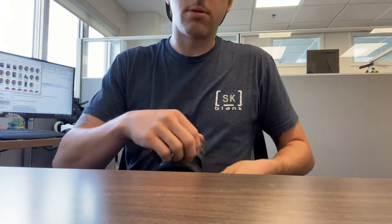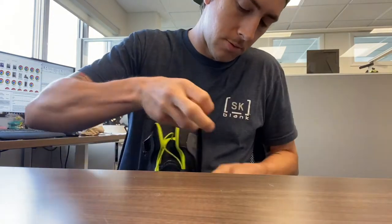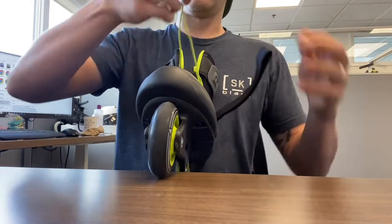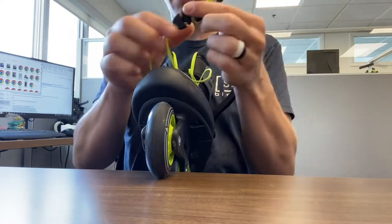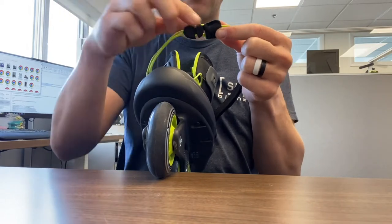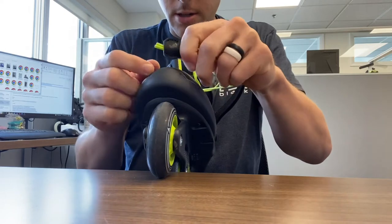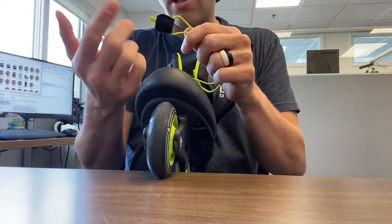So we're going to undo this Velcro strap here just to get it out of the way and give me some room to work. I'm going to pull that out — and so this is the Speedlace system. So what I'm going to do is take this plastic piece and just pull it down to get it out of the way and give me some space to work, because you'll see this is the lace sticking out of this synthetic leather piece.